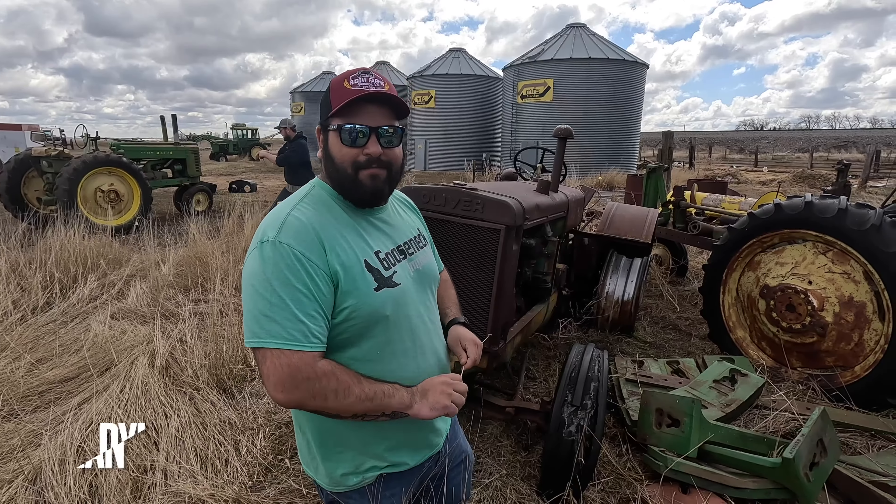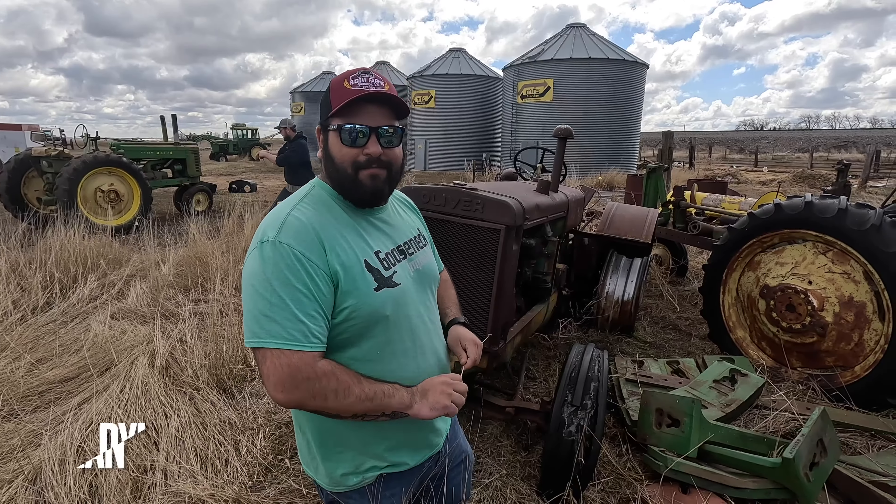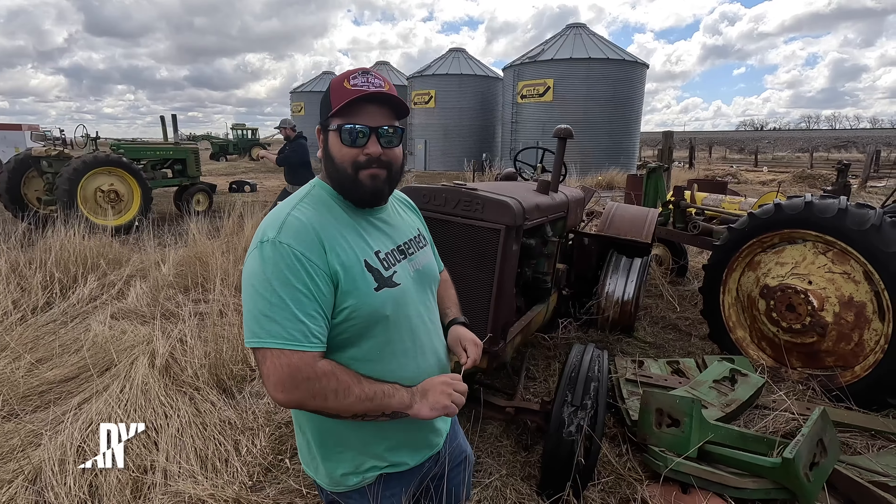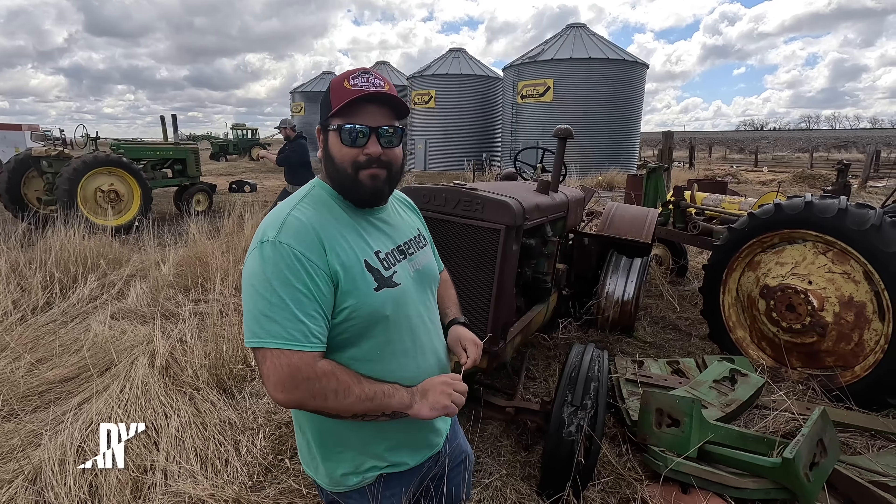Looking in the parts catalog it looks like Bearcat, Steigers - anything with that Cat V8 used it - so I've got to get down to the local junkyard and see if I can find one. The 3150 was a predecessor to the 3208 - a little smaller, about the same as a lower-horsepower 3208.